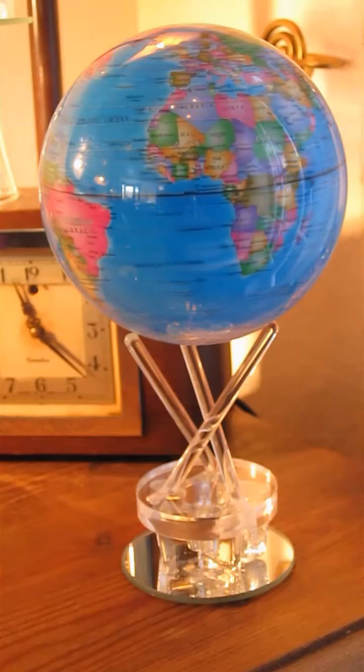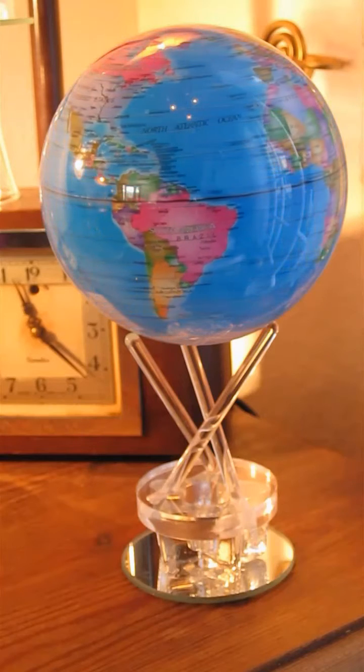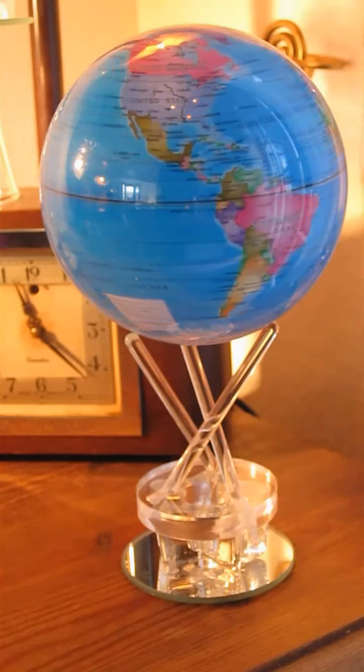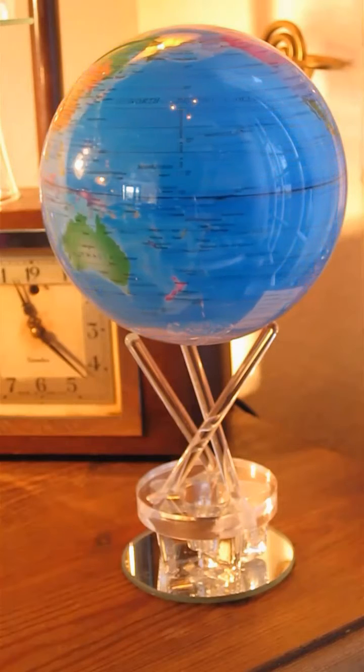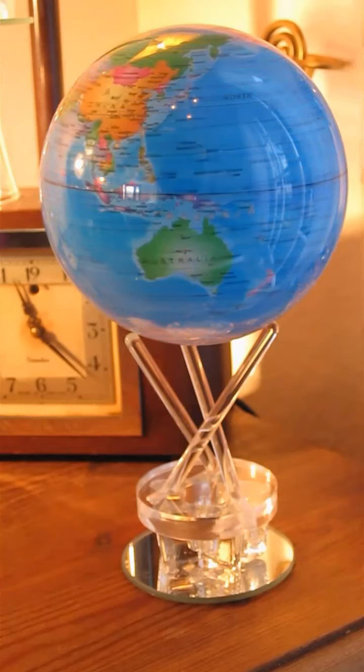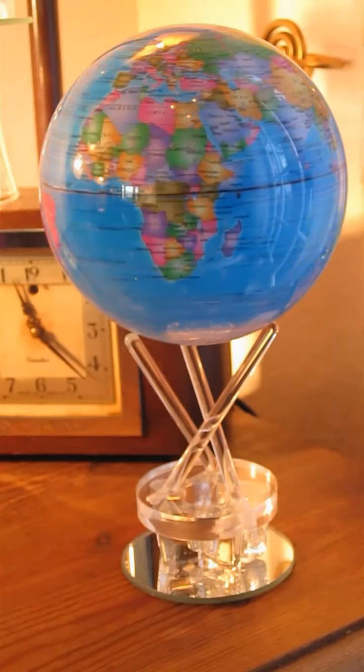This is a globe of the Earth mounted within an outer acrylic shell which is filled with liquid. The buoyancy of the globe has been adjusted so that it's near enough the same density as water, so the globe floats within the outer shell such that it does not touch the top or bottom.